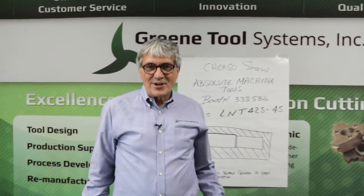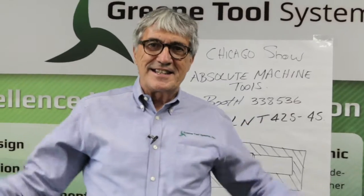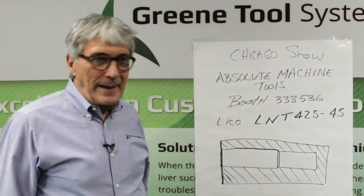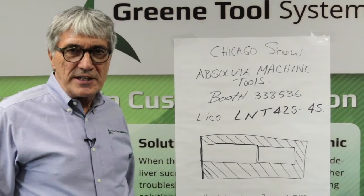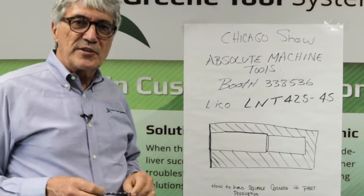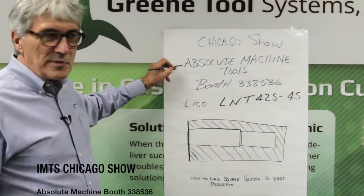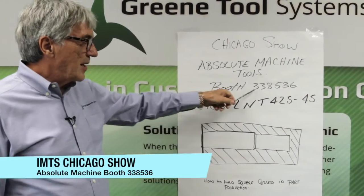Today we want to talk about my favorite thing on earth — I've been going to this thing since I was a kid. At the Chicago show this year, we've got tools on different machines, and we're going to cover the machines and what they're going to be doing. Absolute Machine Tools in booth number 3385/3386 is going to have a setup we put on a machine for a turnkey.